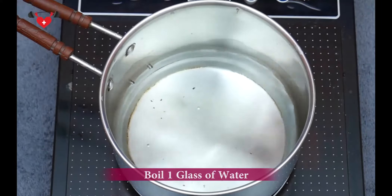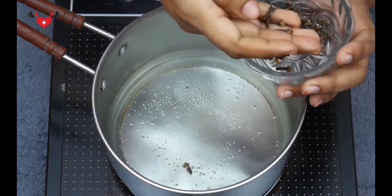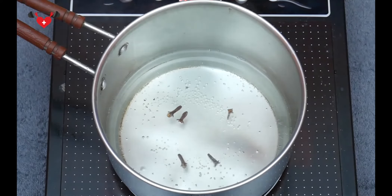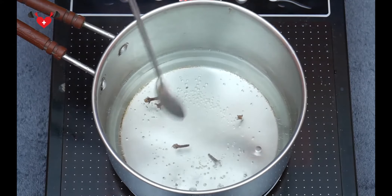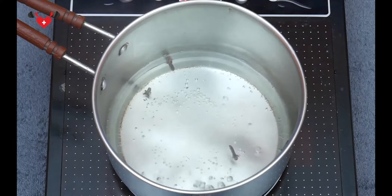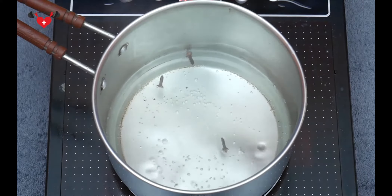First, we need to boil one glass of water and when the water is hot enough, we need to add cloves. We need only 5 cloves. These cloves contain antibacterial and antiseptic properties known to improve digestion and metabolism, which helps in burning body fat faster.